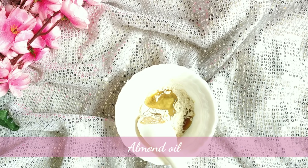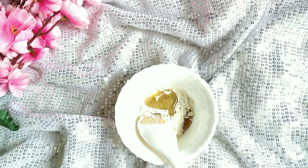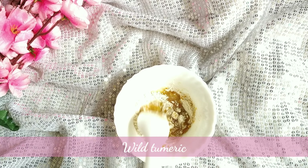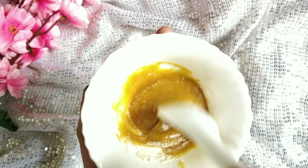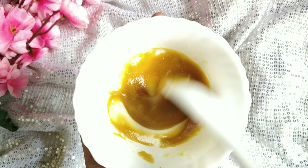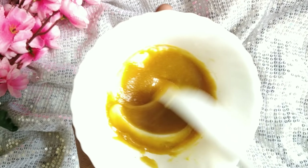The next ingredient is Alps goodness. Mix all the ingredients together. You can use alternatives if needed. If you have any allergies, do a patch test first — if you don't have any irritation or burning sensation, you can apply it.